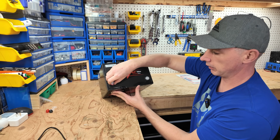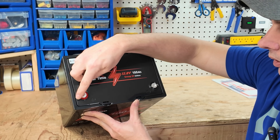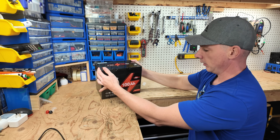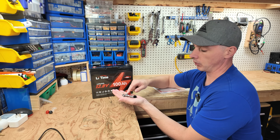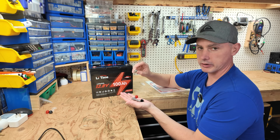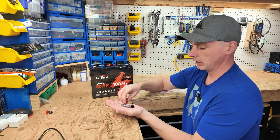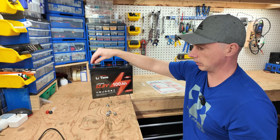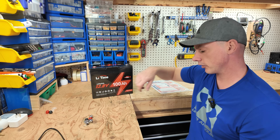At the top we have our two terminal posts and they are epoxied into the lid, so we have our positive and negative. With this battery we actually get four screws to screw down your lugs, and these have a washer, a split washer, and accept a hex head or a Phillips screwdriver to install them. We also have caps to cover the tops of your terminal lugs to give you a little bit of protection on your connection.